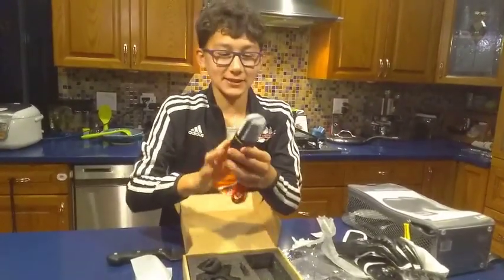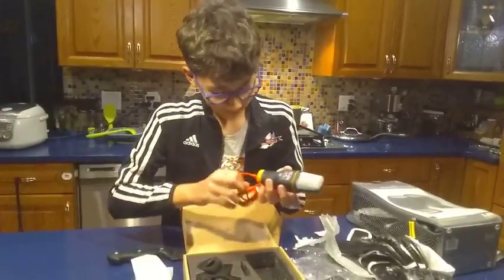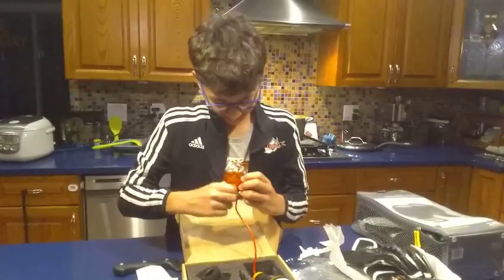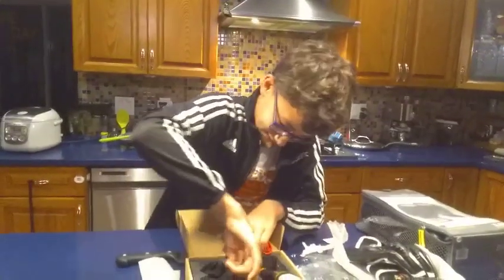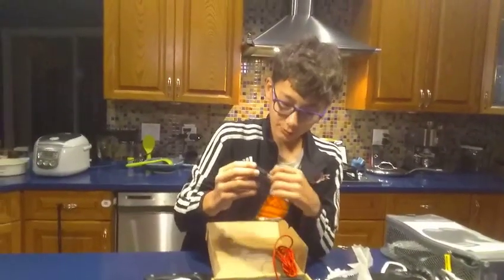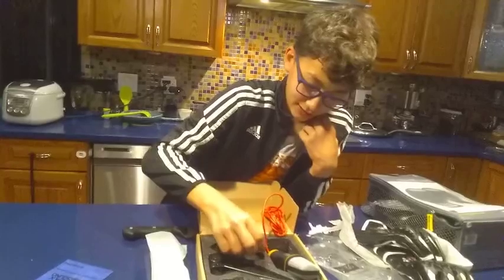That feels nice. Hello. Works. Testing, testing, testing. Sound check. That's sick. S3D sound. Put that in there. No idea what this is for — I'm literally so new to this.